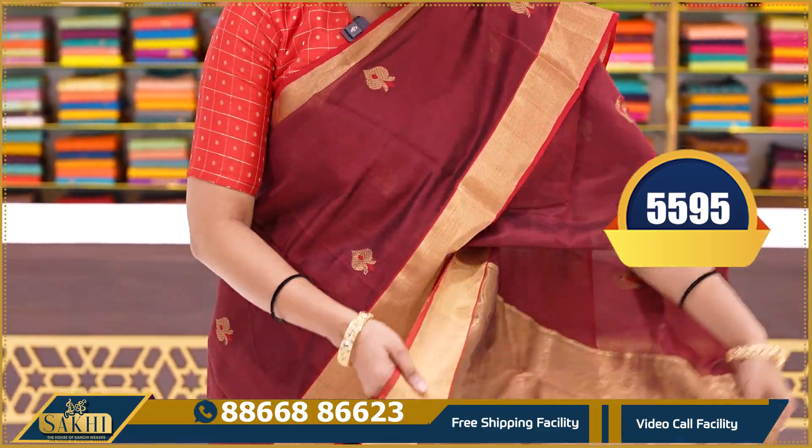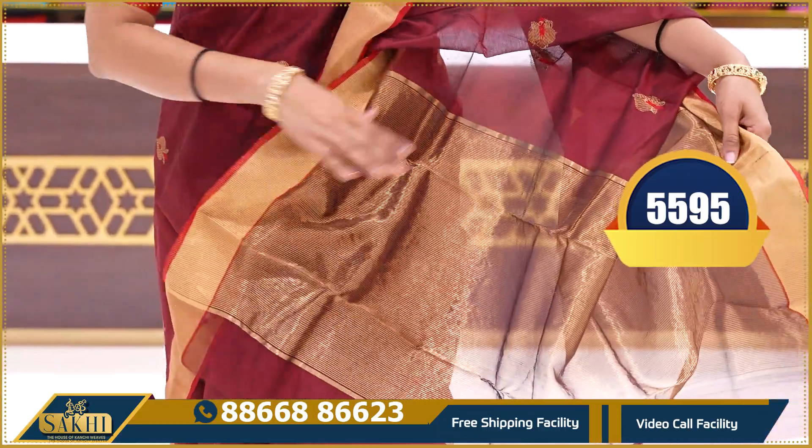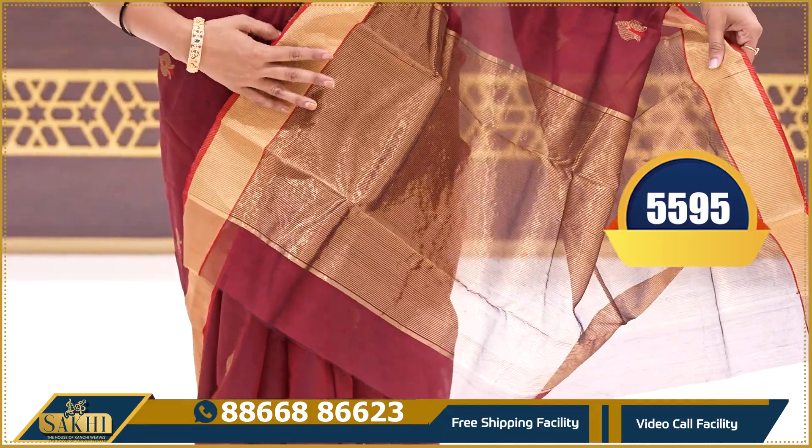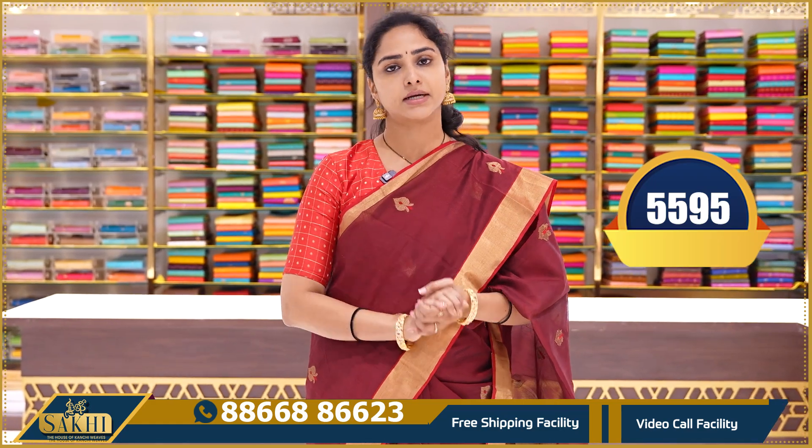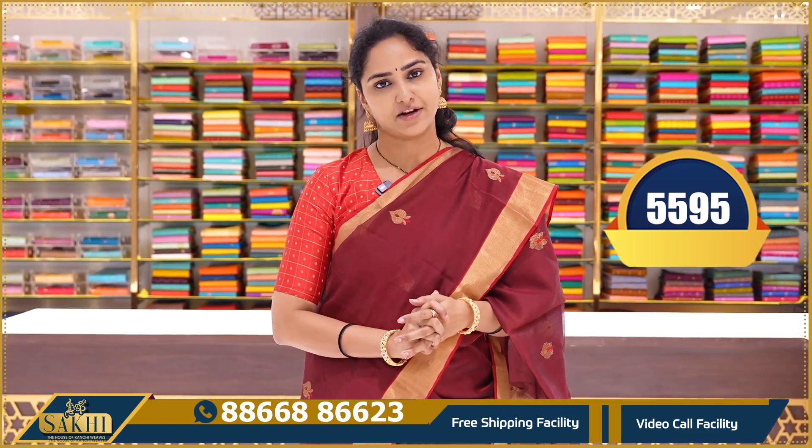The next feature is a beautiful gold zari, just plain gold zari pallu. The blouse is a contrast pure plain red colour blouse. This saree price is $2595.